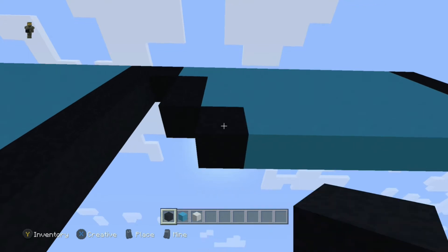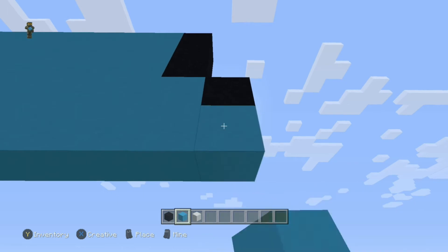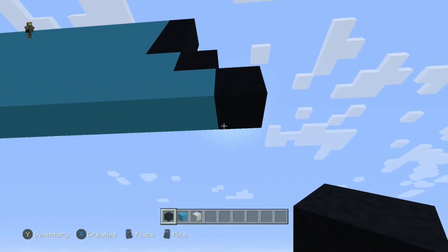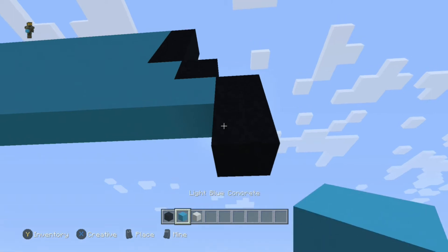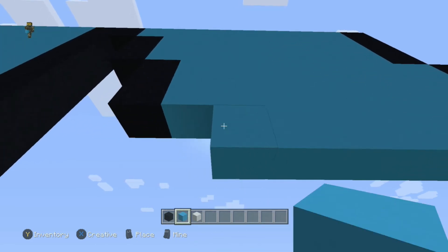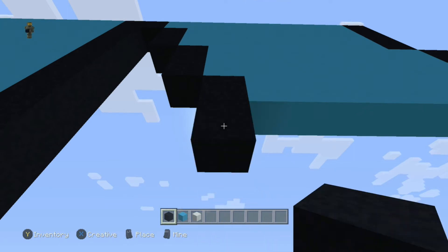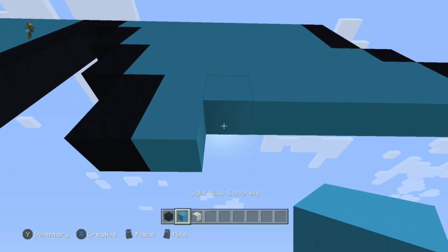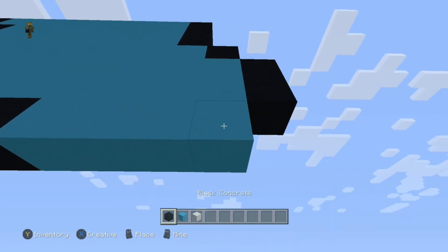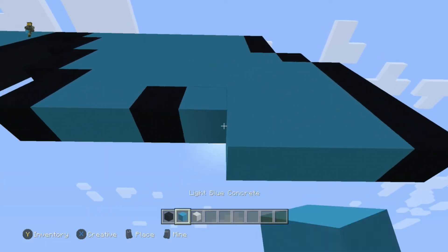Underneath the one you just placed, do one black, eight blue, and one black. Then underneath that, do one black, seven blue going to the left, and one black. Underneath that, do one black — going to the right do two blue, one black, four blue, and one black. Repeat that same row so you have two rows that are the same.